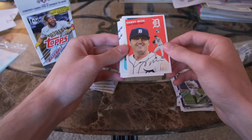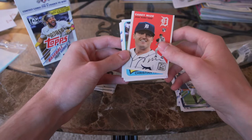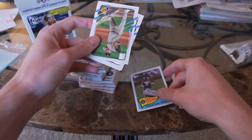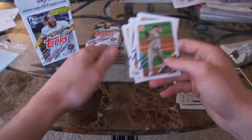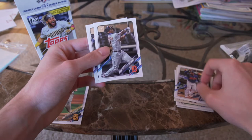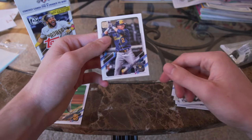This may be the Topps 70th anniversary card — I'm not exactly sure what this card is but it's a little insert. Casey Mays rookie card, Christian Yellich. I'm a Padres fan so whenever I see Padres cards I'll be putting them to the side — even though they're base cards I still like keeping them, putting them in a binder. Miguel Cabrera, Daz Cameron, and Luis Urias, who used to play for the Padres.